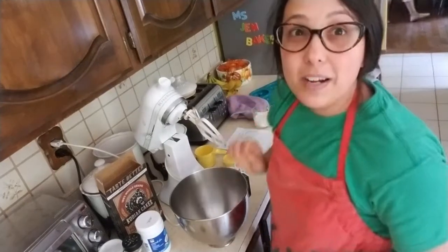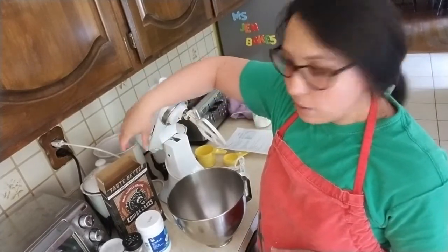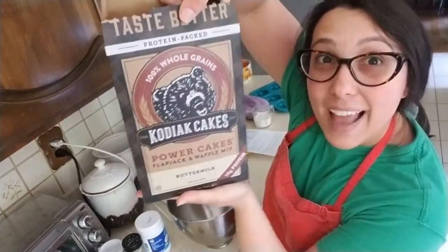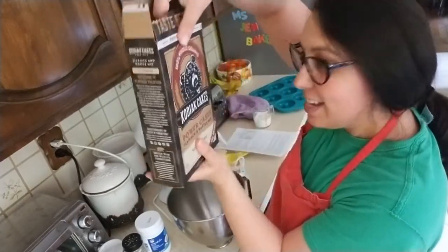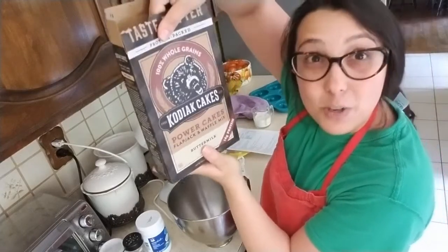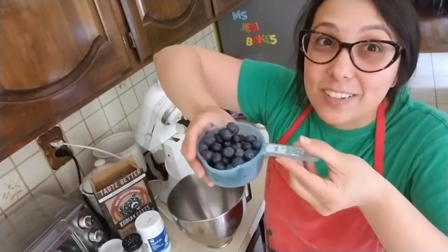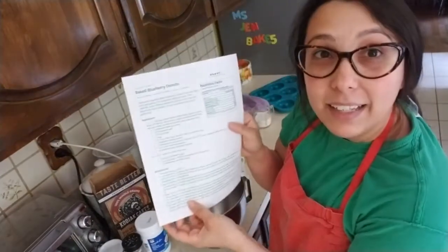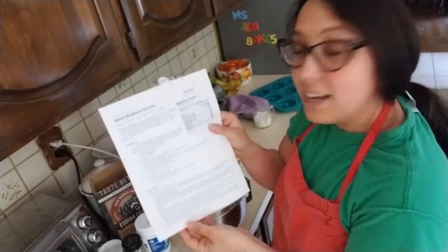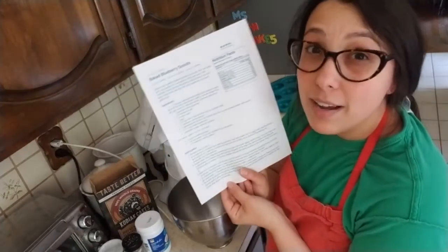The donuts we're going to make are very healthy. They're baked, so they're not fried like normal donuts. We're using the Kodiak Cakes pancake mix, which means they're going to be whole grain and have extra protein. They're blueberry donuts, and blueberries are good for us too. I have my recipe here and I'm going to have a link in the video that mommy and daddy can use to print it out so you can have the recipe too.